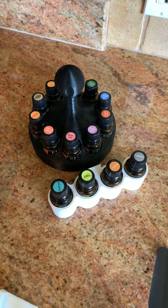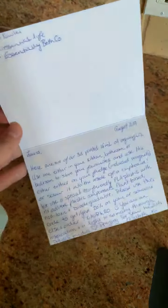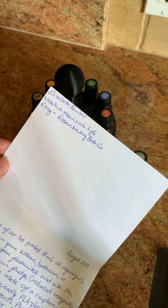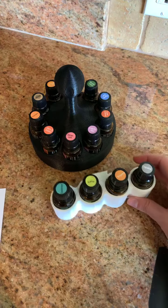Hey sweet friends, I got the sweetest gift in the mail and I was inspired to share. This is from Elizabeth — it came with this beautiful handwritten card. Thank you Elizabeth! You can follow her on Instagram at Blissful Essential Life, and this is her Etsy shop. I was so blown away by this.